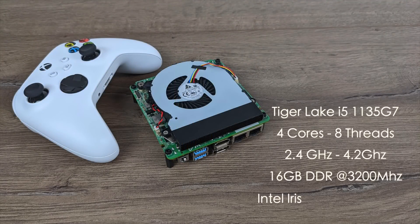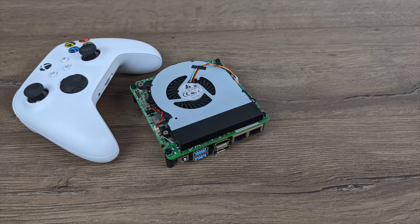Here's a quick rundown on the basic specs. For the CPU we have the Tiger Lake 1135G7 — 4 cores, 8 threads, base clock of 2.4 GHz with a boost up to 4.2 GHz. 16 gigabytes of DDR4 running at 3200 MHz in dual channel, and the built-in Intel Iris Xe graphics up to 1300 MHz.